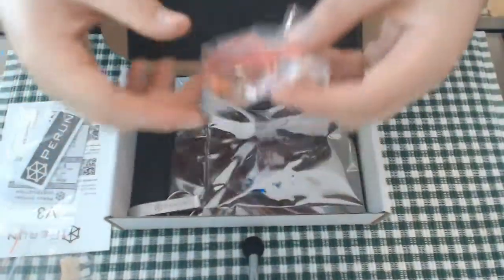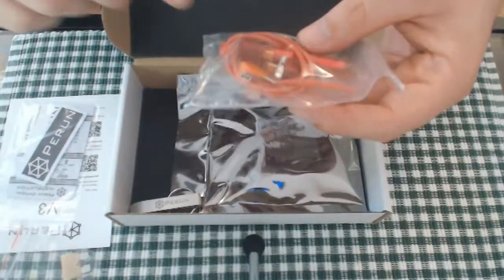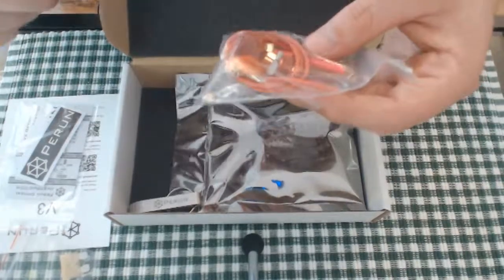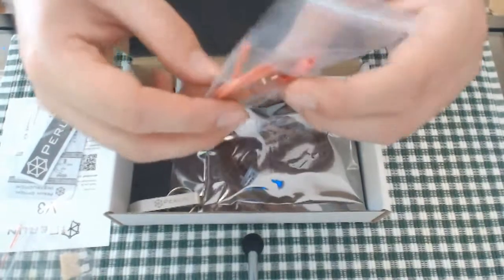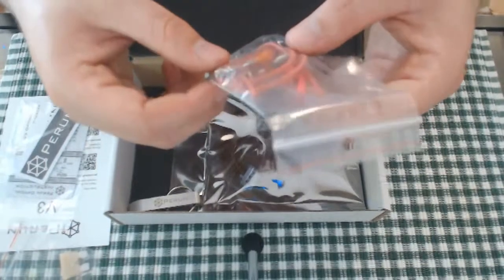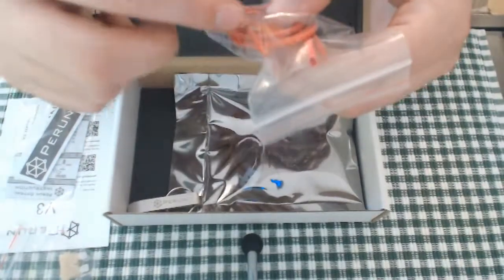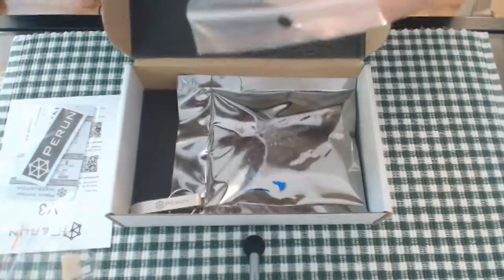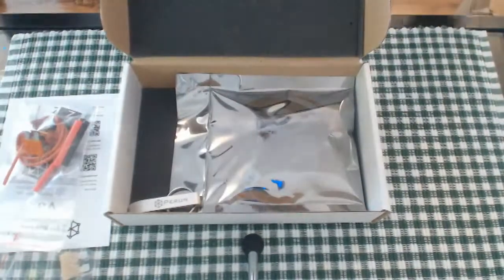Next we have a bag with some cables and another fuse, so we have a second fuse, two XT or Dean's connectors, some standard gauge wiring, and one, two, three sections of heat shrink, as well as two clamps for the fuse and two for the motor. So it gives you a complete installation set. I won't take those out because I will lose bits.